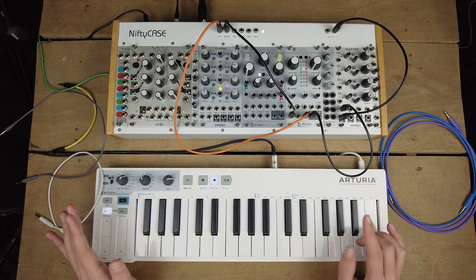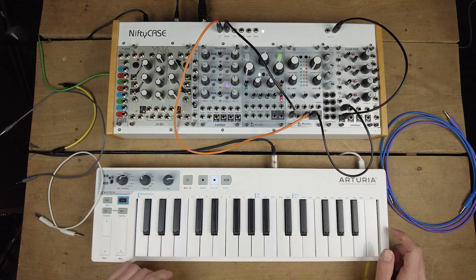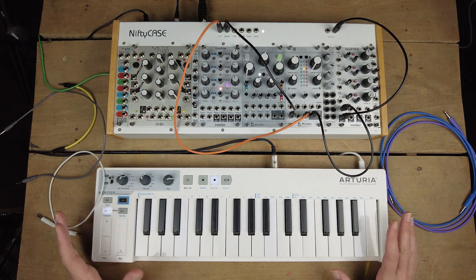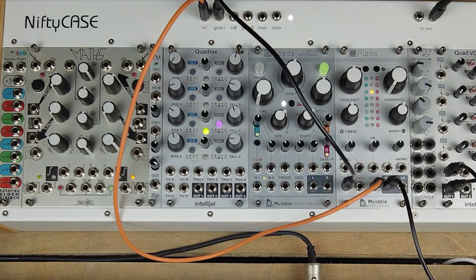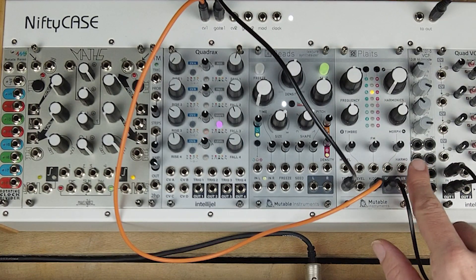Hi! So since its recent update, the Mutable Instruments Plaits plays DX7 patches, which is just awesome. I played around with it a little bit, put together some patches, and I will play them for you at the end of this video. But first I'll go through what the different controls for the DX7 models on the Plaits do.